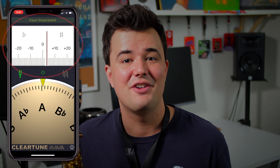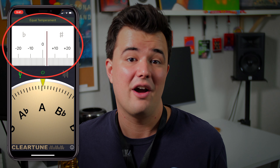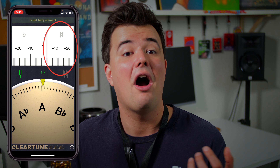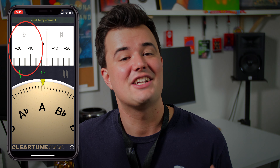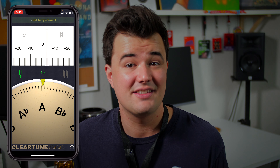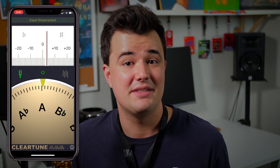You'll notice on the top half of the screen you have a fine tuner, and that's modeled after the display you get on a physical tuner like the Korg I just showed you. So if you're playing a long note and the needle is at zero, you know you're perfectly in tune. If it moves to the right, you're playing sharp, meaning you're playing higher than the desired pitch. And if it moves to the left, you're playing flat, which is lower than the desired pitch. The pitch itself is measured in cents, and although we're always aiming for the absolute pitch, generally anything up to about five cents sharp or flat will be relatively imperceptible to the ear.